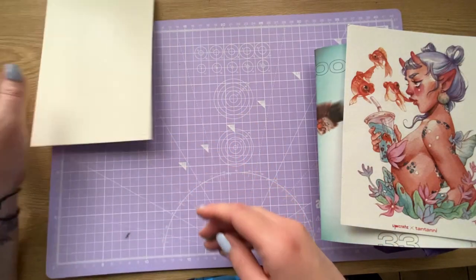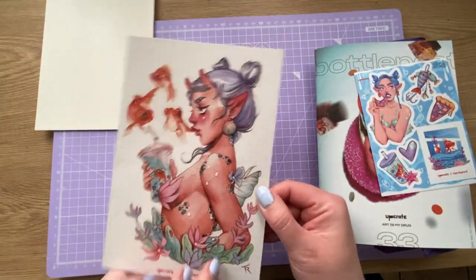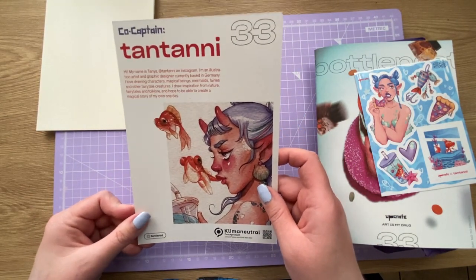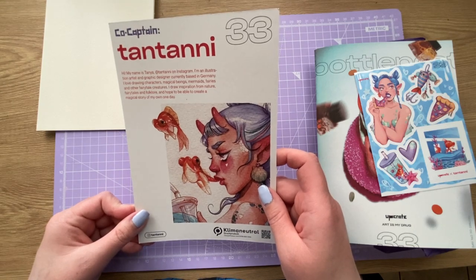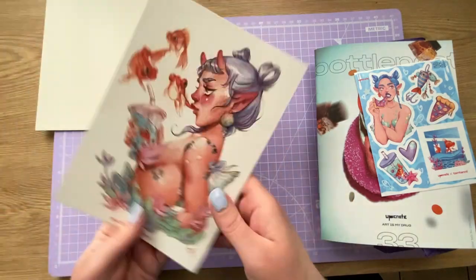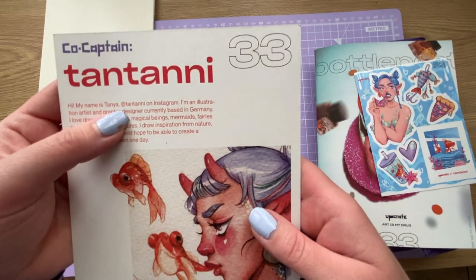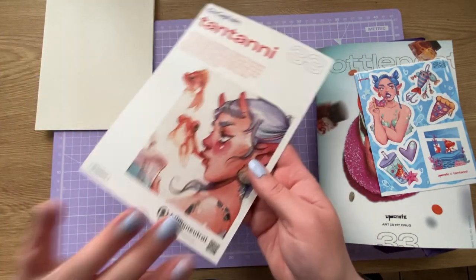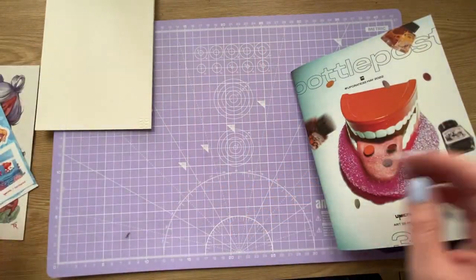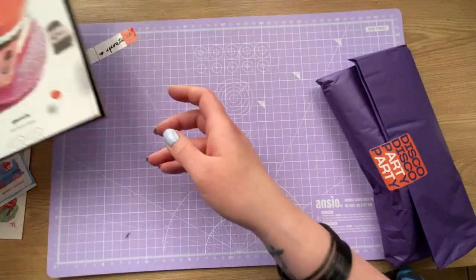We've got some interesting looking paper that's got some kind of stamp on it. There's paper that looks like watercolor paper. I'm really liking the print. This month's co-captain is Tan Tanny - sorry if I'm pronouncing that wrong - who is an illustration artist and graphic designer in Germany. Check her out on Instagram at tan tanny. The stickers are designed by her as well and they're really cool.